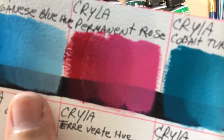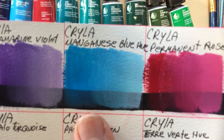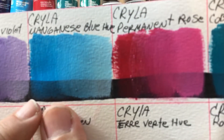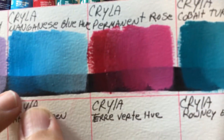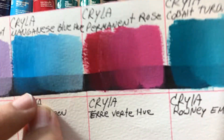Then we have the Manganese Blue Hue. This color is absolutely gorgeous. It's slightly transparent, but that's fine — it has a nice vibrancy and it makes beautiful pastel colors. I love it.